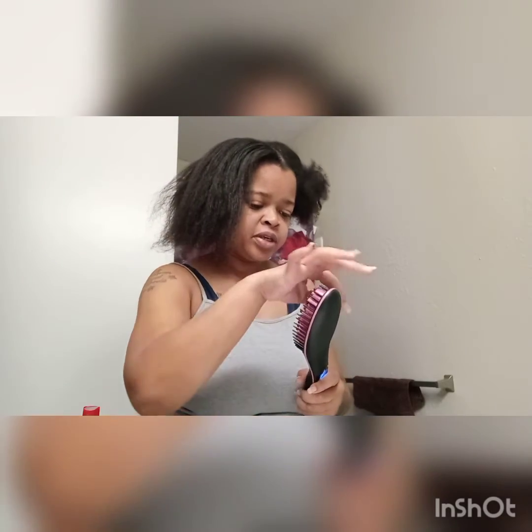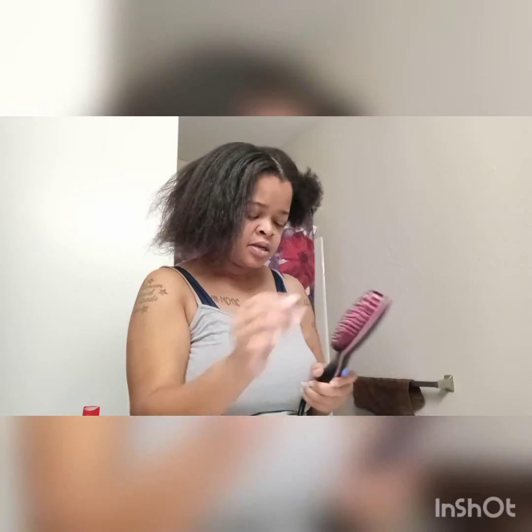Her brush came with gloves and a little brush to clean out the straightening brush — I have neither for this one, so I have to pick out my hair. That's the con. But other than that, I love this brush. I love it. I will suggest it to anybody, I will refer it to any natural who gets tired of the flat iron or the flat iron and comb chase method, because that does take a lot. But doing that does get your roots a lot better. Overall, I love this.